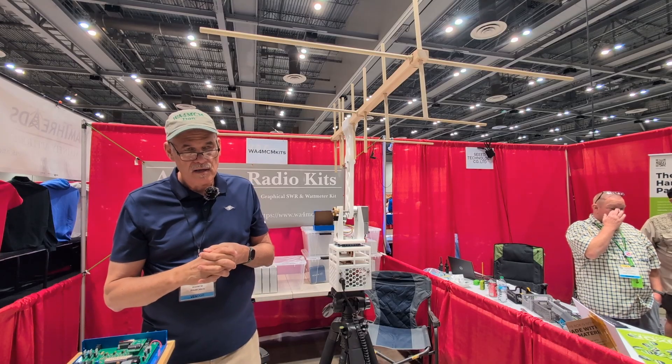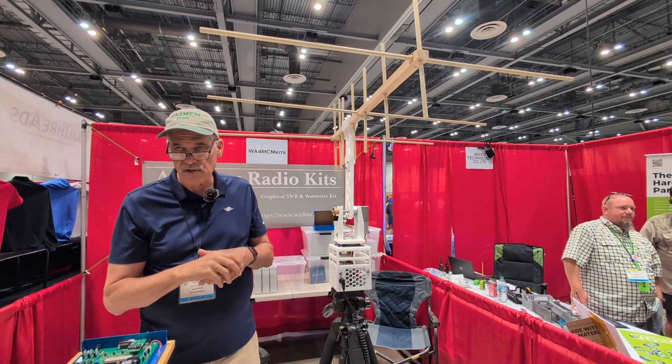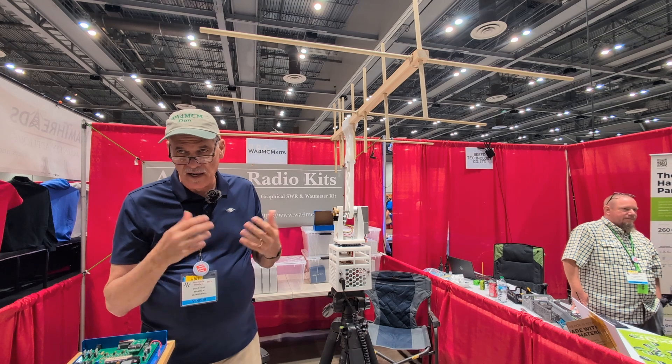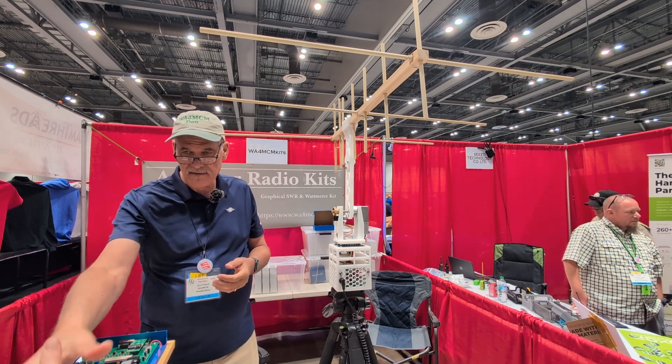Is there soldering involved? Yes, there's soldering involved — it's a full kit. Where can we find more information? My website, wa4mcmkits.com, has a full description, and you can also download the assembly manual and the operation manual for a lot more information. Thank you very much for coming on and enjoy the hamfest!